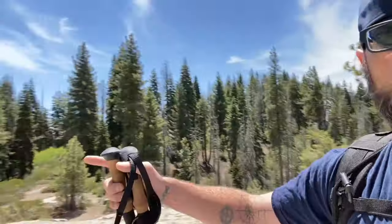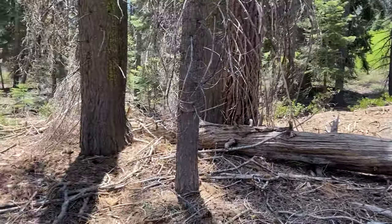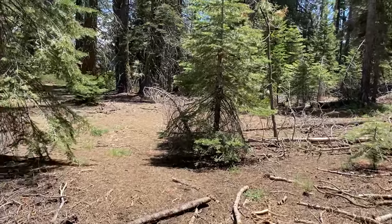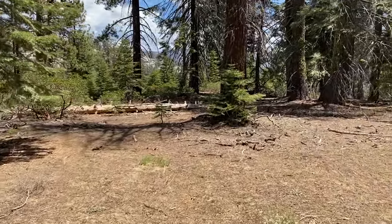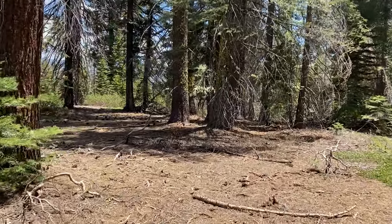This is a great spot. Honestly, this is perfect. But I kind of want to explore down a ridge line over there, so I'm going to do that, but I'll probably end up coming back here for the night. I'm hoping to find a spot along a ridge, just inside the tree line. I think I'm kind of walking towards the drop-off, so I'm going to check over here and see if there's a cool spot to camp.